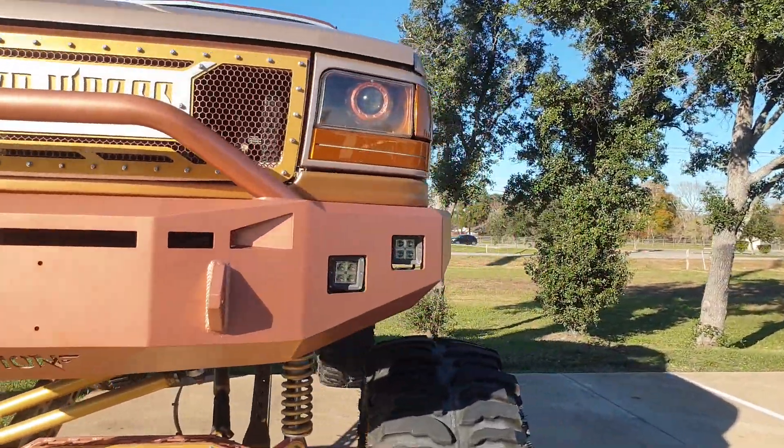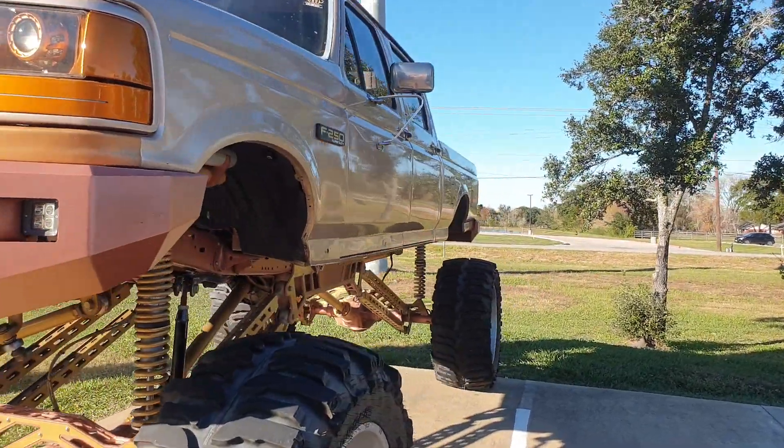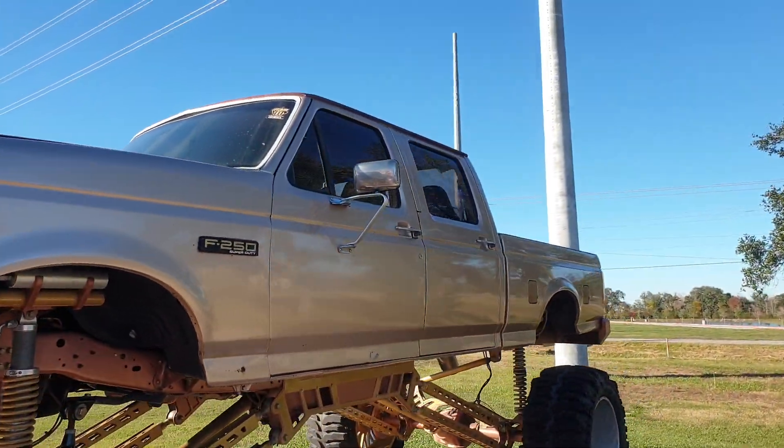Now if it has a 428, 429 Cobra Jet or something in it, that'd get it on.